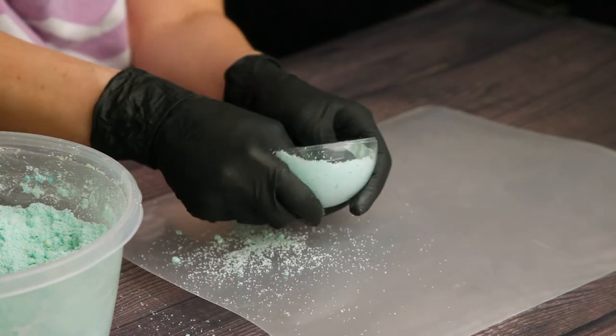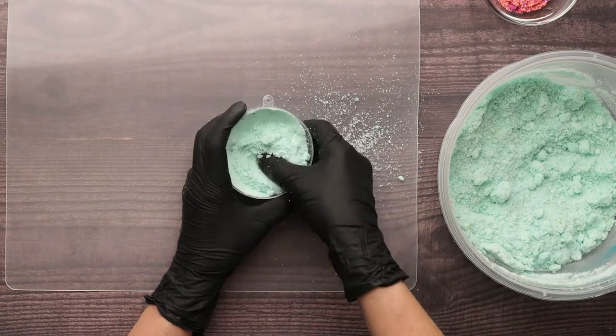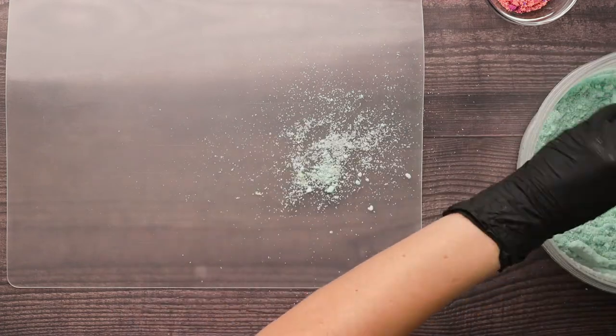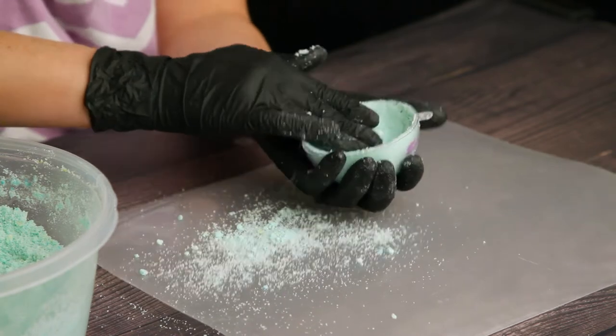Continue to add mixture and compact all the way up the sides of the mold, but don't fill in the middle. You want the inside to look like a bowl. You may notice that my mixture is speckled with colorant, which was intentional. I actually like the speckled look with these geodes. You can color yours however you choose.